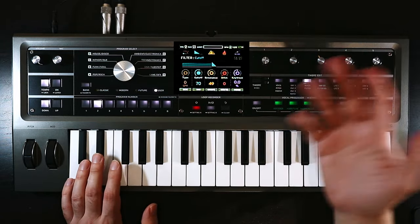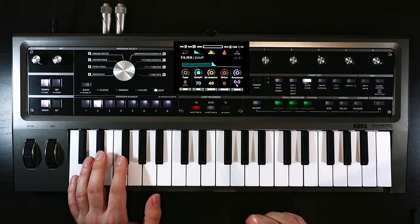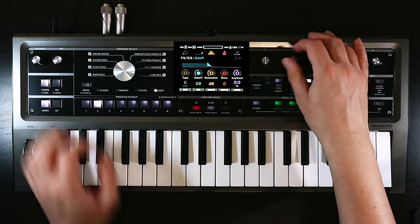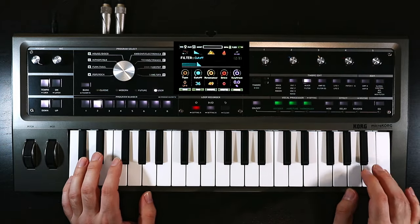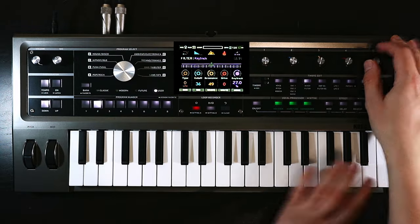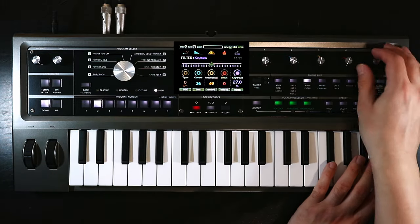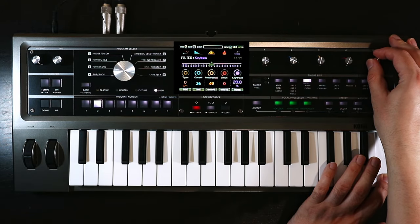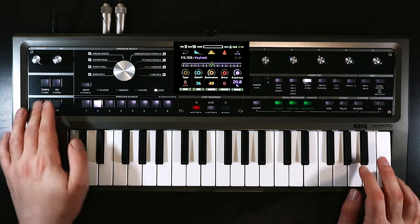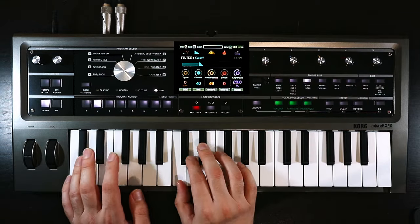The nice thing here is that the resonance doesn't rob the bottom end, so we can push it as hard as we want to. One thing I want to do, because it's going to be quite a dark sound, is make sure we've got a bit of key tracking set here. This is just going to open up the filter as you go up the keyboard and lower it as you go down, so you get an even response — because if I went up an octave now, there's barely any sound coming out. I certainly don't need 100%, just enough so you can still play it up the keyboard.